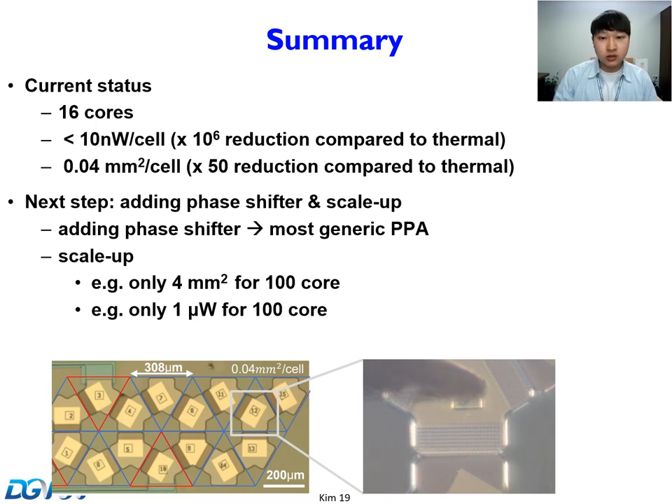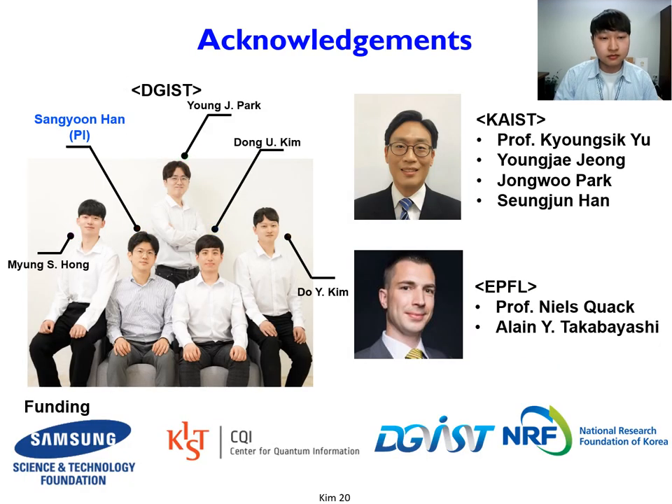This work was done in collaboration with Professor Kyungshik Yoo at KAIST and Professor Kwok at EPFL. This work is supported by Samsung Science and Technology Foundation, KIST Center for Quantum Information, and National Research Foundation of Korea.